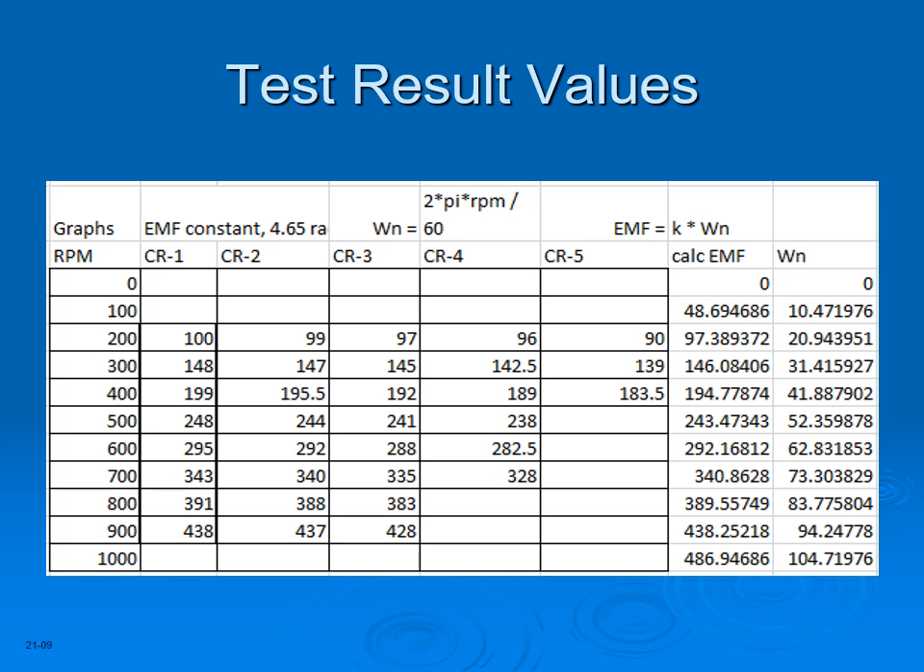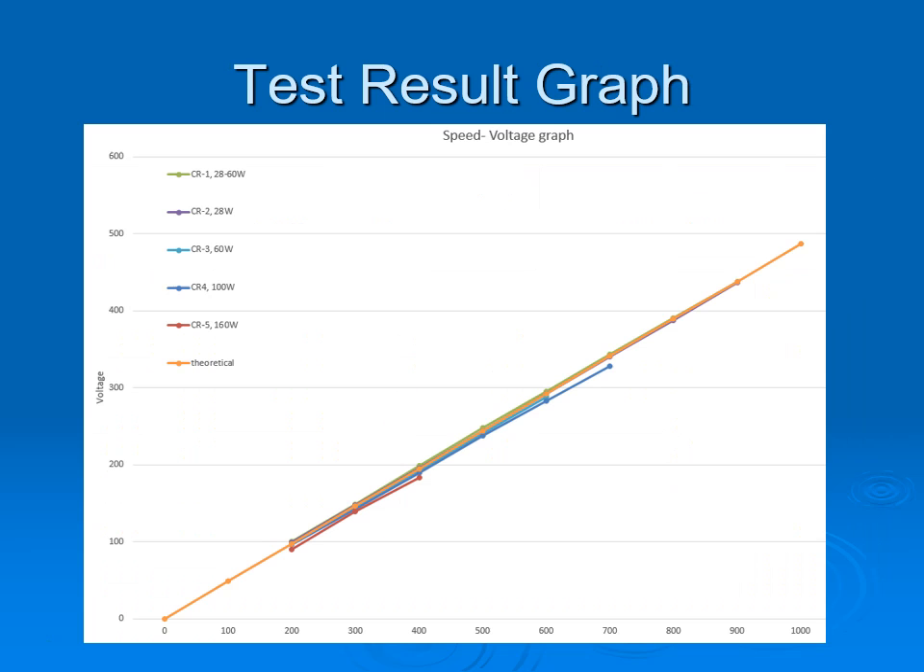This table shows the results of a test run, where the speed in RPM is the combined speed of both rotors. CR numbers indicate different test runs and the theoretical values based on a motor constant are shown on the right. These results are used to graph the test and compare them with the theoretical values. The orange line shows the calculated theoretical values and the relation between speed and the resulting voltage. The output voltage is reduced with a high load, as can be expected, as there is winding and slip-ring resistance.